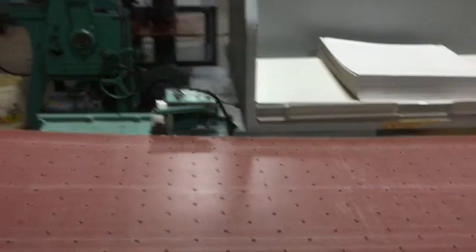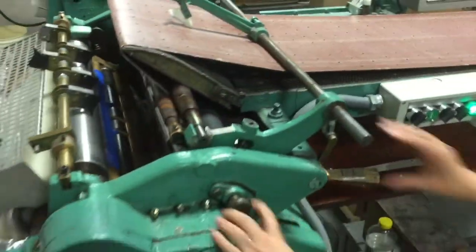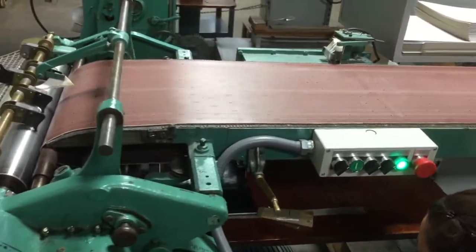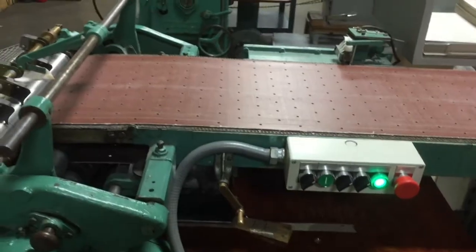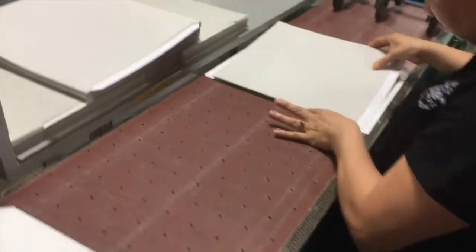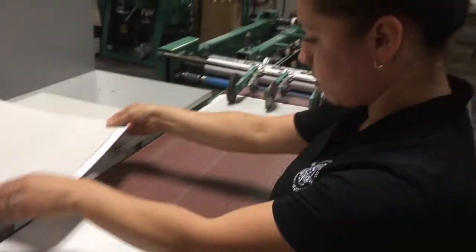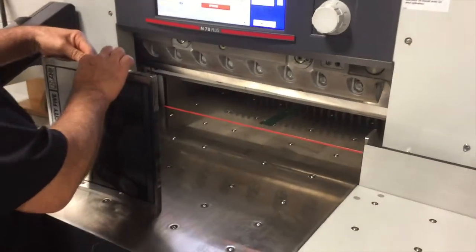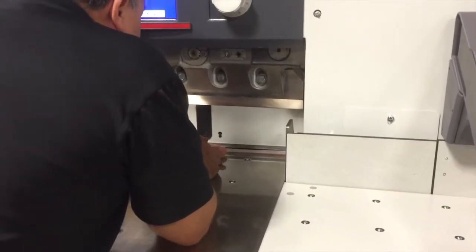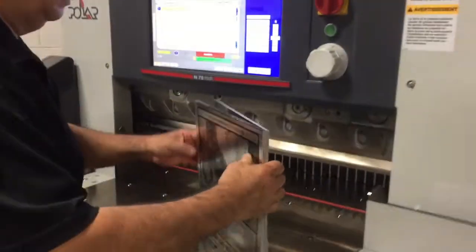Here are the blank jackets where the tip-on goes on, placed and encased on the blank jacket. And they're done.